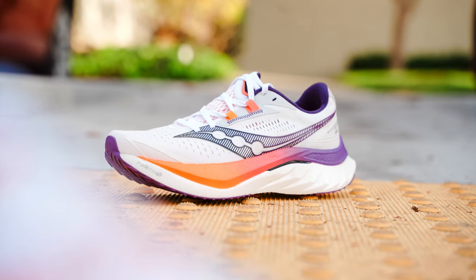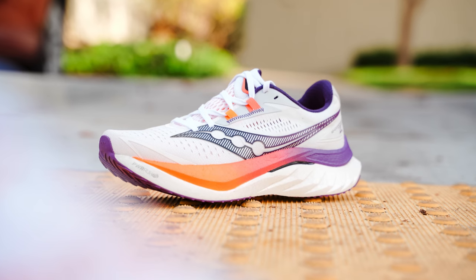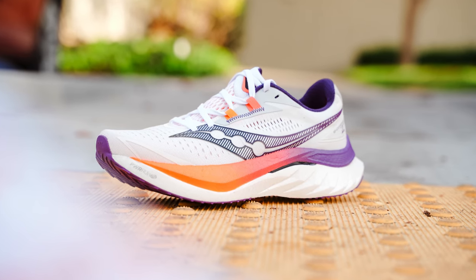The Saucony Endorphin Speed is now on its fourth series. I've run in the second, the third, and now the fourth model, and I'm happy to report that not only did I love the second, but I love the third, and I've loved the fourth model. I love everything that Saucony has done with the Endorphin Series, especially with the Speed and the Pro.